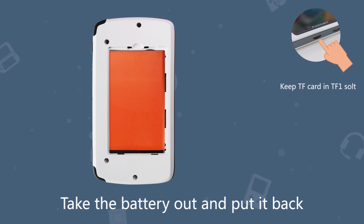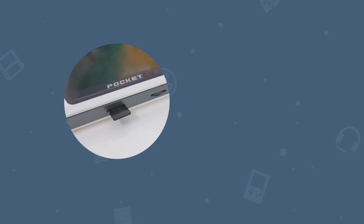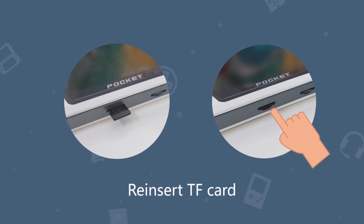Remember to do it while the TF card is in its slot. Carefully take the TF card out, then reinsert it to the same place. If that didn't work, try method B after the TF card reinsertion.